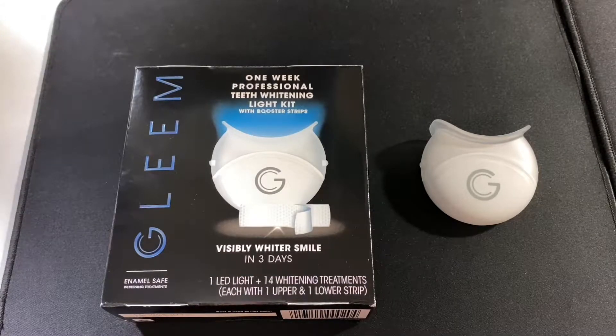I started with the Crest whitening strips. With a coupon on Amazon they were like $35, and they were pretty good. They were 30-minute ones but there were like 21 of them, so you had to do that every day, which kind of got annoying.